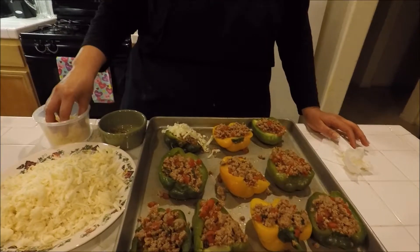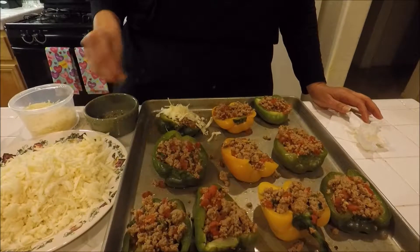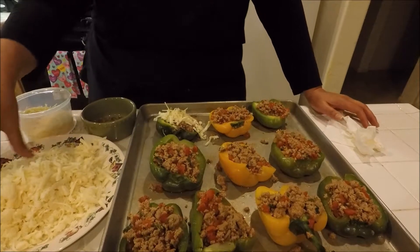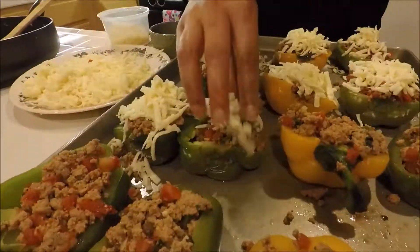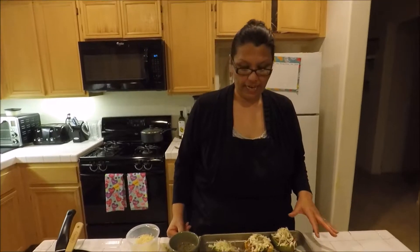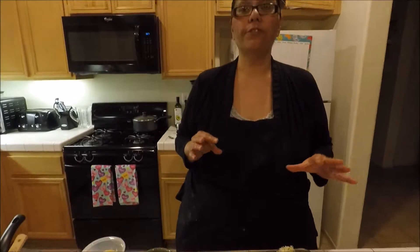I'm going to put some mozzarella and a little bit of parmesan on each pepper, then top it off and sprinkle the cheese with the basil and oregano spice mix. I'm going to continue to do that on the rest of the peppers. Now that we've got these done, I'm going to place them in the oven for about 15 to 20 minutes, mostly until the cheese melts, to your preference.